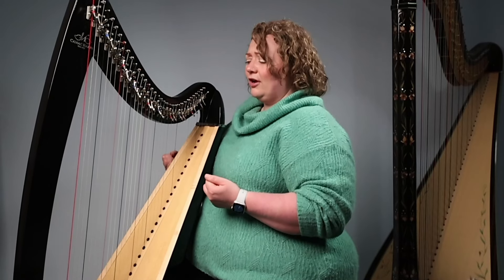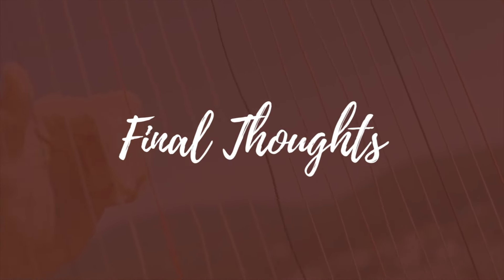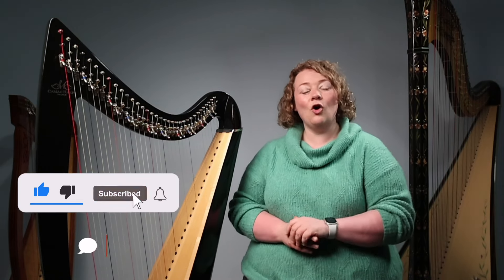Everything should feel lovely, calm, and relaxed — no tension or stress building up in our bodies. And that is your hand and arm position at the harp! I hope you found that helpful. Make sure you subscribe and comment — tell us how you're getting on with that lovely upright position and that spacious feeling at the top. If you have any questions, pop them in the comments. In our next session we're going to be looking at placing our fingers onto the strings, getting ready to make a really beautiful sound and eventually plucking those strings to make that lovely tone.